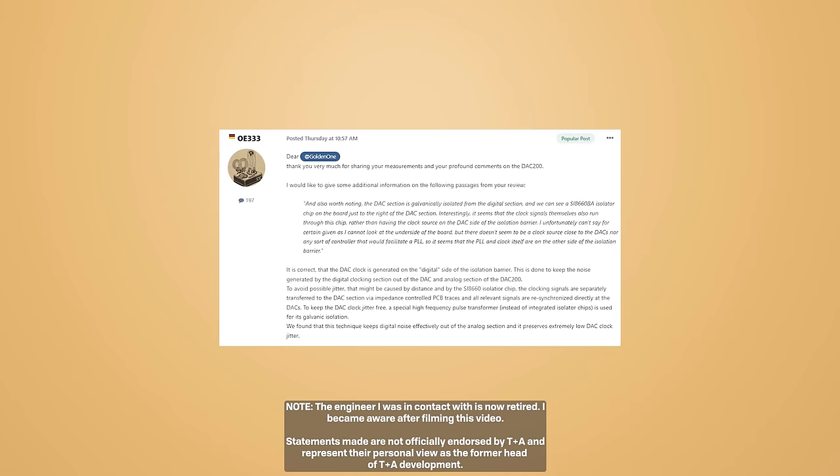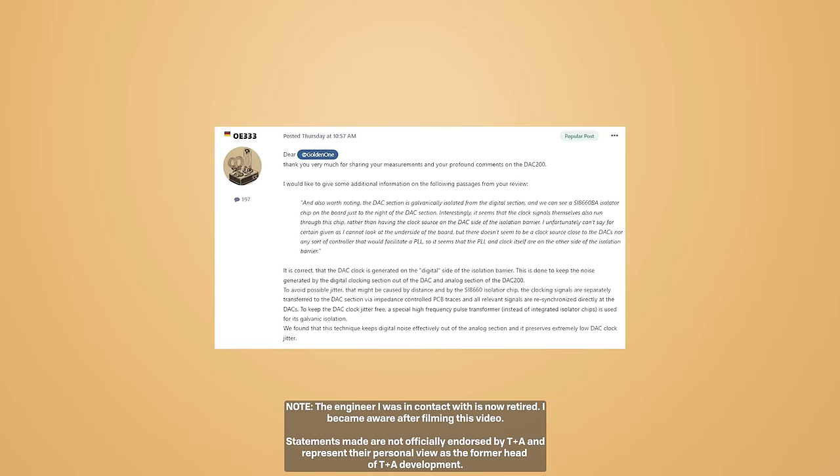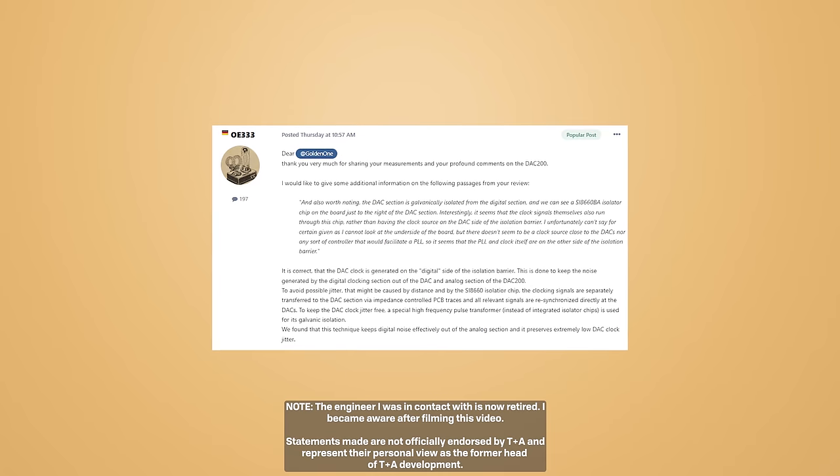I want to quickly call out: thank you very much to TNA for being so responsive to third-party testing and constructive criticism — that's something I really wish more manufacturers were doing. I posted some measurements, and within a couple of hours one of their engineers had responded with answers to my questions, including why the clock is on the other side of the galvanic isolation barrier, explaining they were able to get lower noise that way.